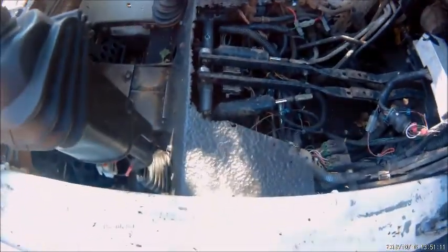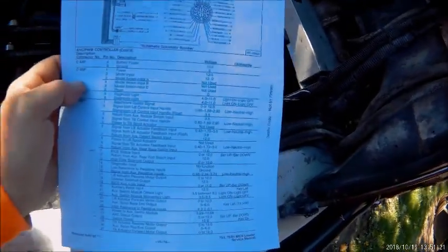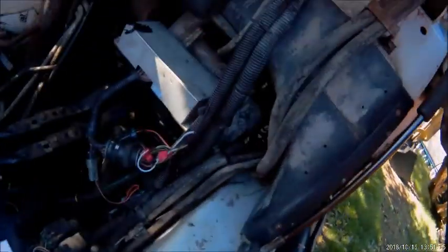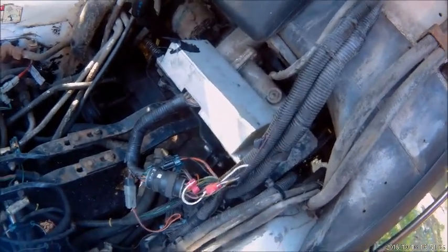I had a bit of a problem with the Bix module in this thing because I couldn't get the lift light to come on. I've been looking at this sheet here and I found that the Bix — this computer right here — it runs everything. So you have to fool it.